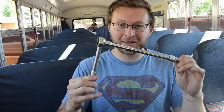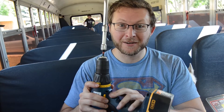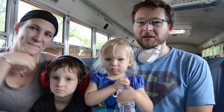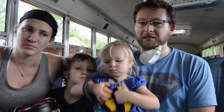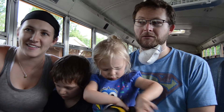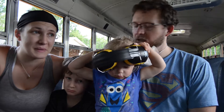We tried a socket wrench — that was okay, it was just slow going. Then we went to get a socket adapter for a drill, which also worked okay, but we had a hard time getting any leverage. We've had a few rusty bolts and they were just kind of breaking off anyway.